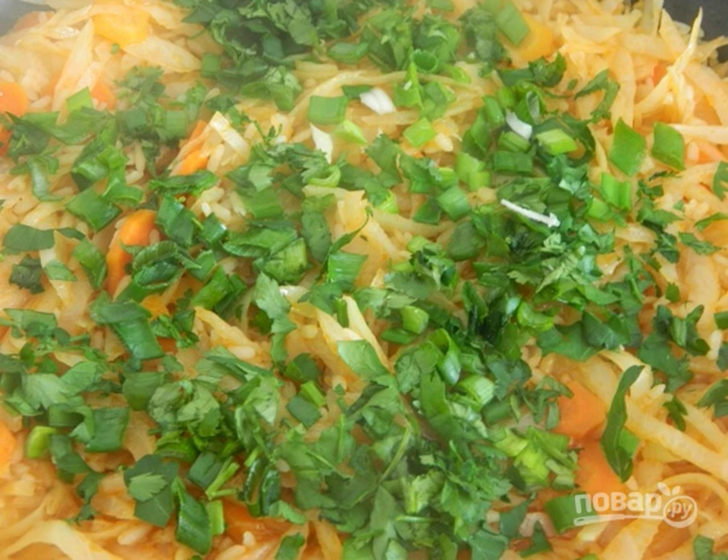Step 8: Chop the parsley and green onions finely and add to the pan to the already prepared dish. Stir and leave for a couple of minutes under the lid.